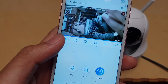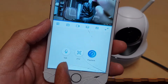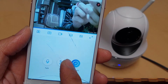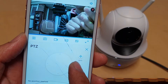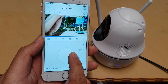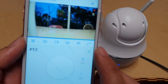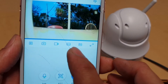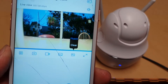You can see here it's loading the stream and connecting — and there it is. Once you're in, you can use the Talk function to communicate through the camera. You can also use the PTZ control to move the camera around using a joystick. There are also functions at the top to take a photo, record videos, change colors, choose between fluent or clear quality, and go into full mode.